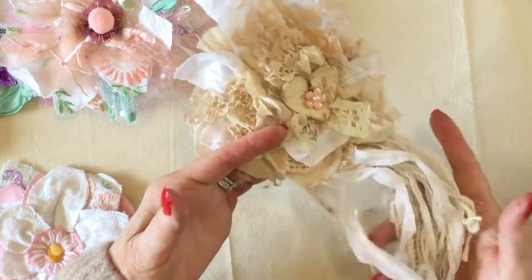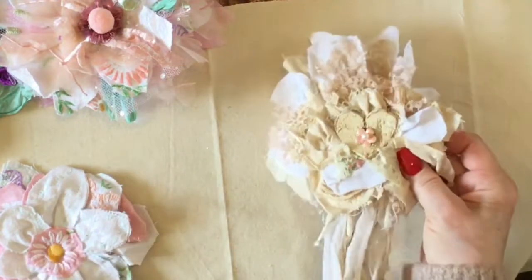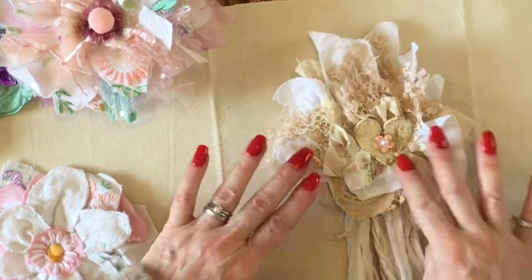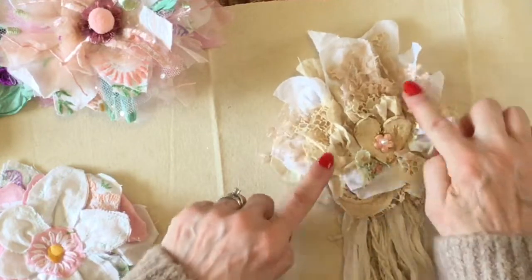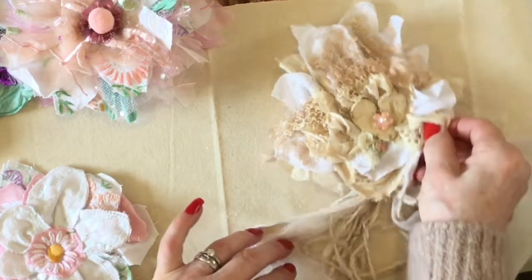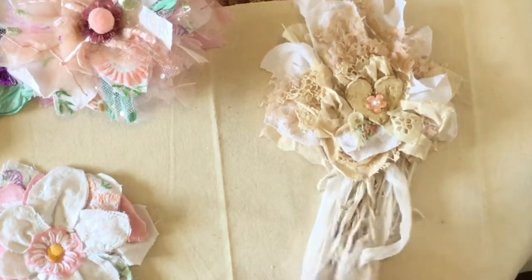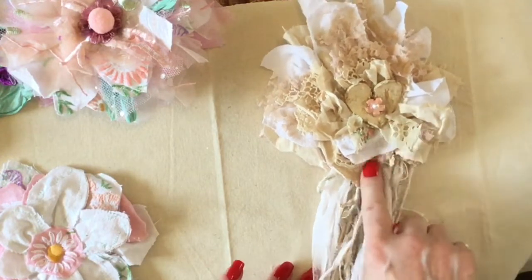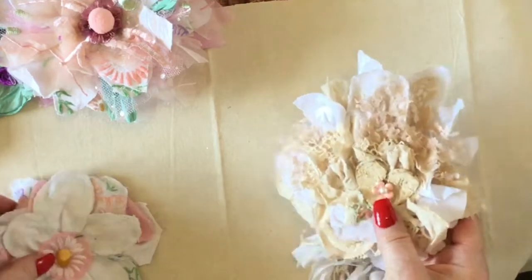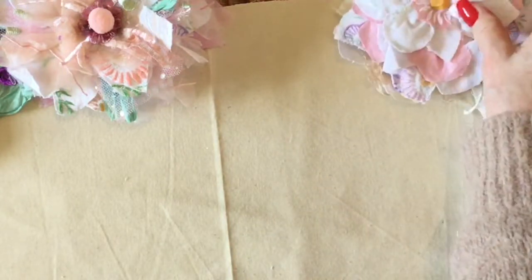There are loads of layers in that one - just scraps of lace and scraps of the tablecloth. I don't like to waste anything if I can help it, so these flowers are just so cute. I had so much fun making them that I just kept on doing it. With these I was having so much fun, plus you're using up scraps, which is always a good thing.